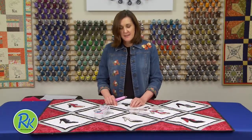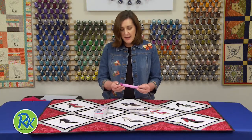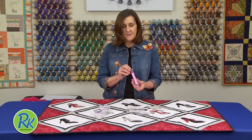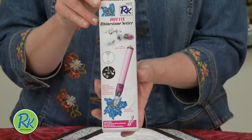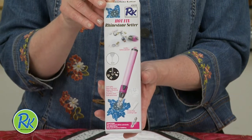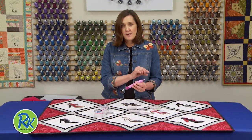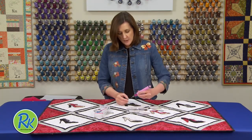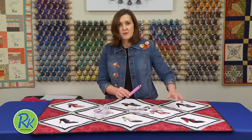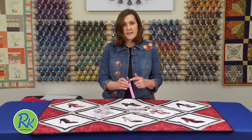RNK Distributing has come out with a cordless rhinestone setter — we call this our hot fix rhinestone setter. I love this because one of the most aggravating things about using any kind of tool that has a cord is it's frustrating when you're trying to work and the cord keeps getting wrapped around and knocking things off your table.